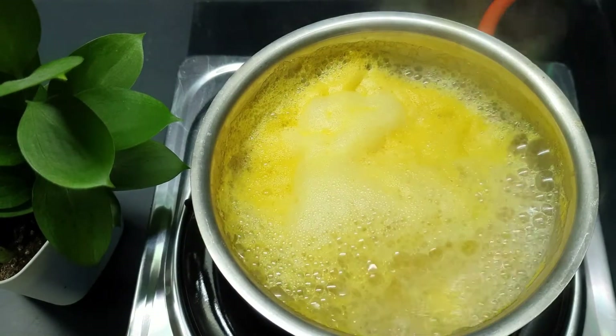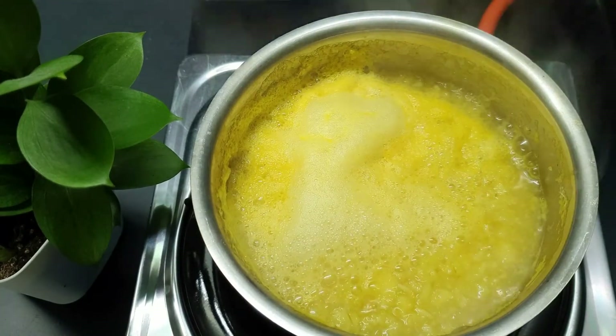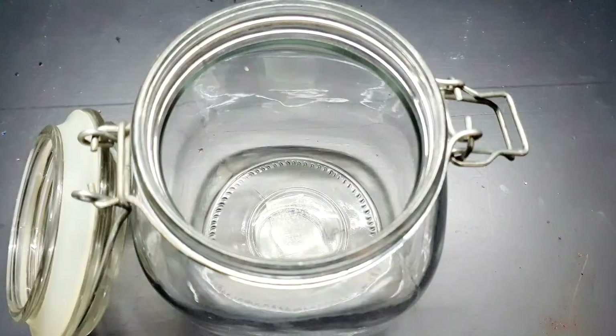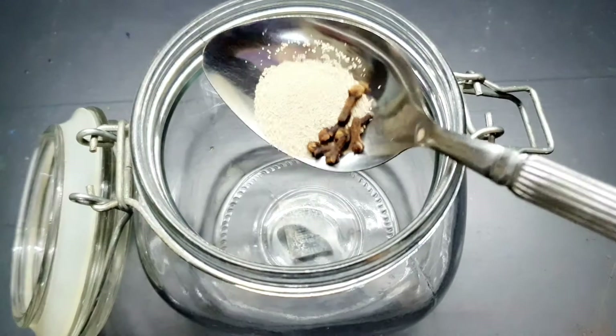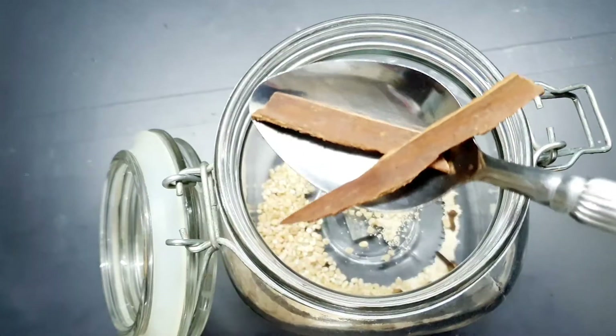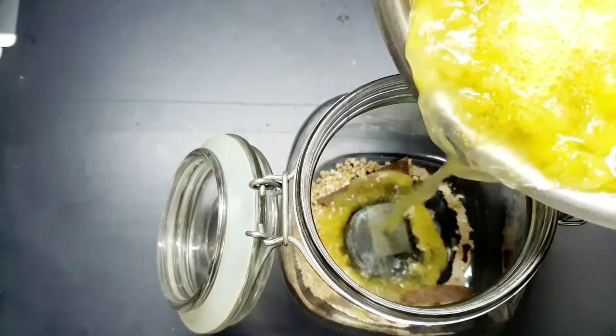We will make the wine and mix the vegetables. We will add a glass jar to the sauce and add a little bit of spices. I will add 3 pieces of the sauce, 2 pieces, 1 piece of the sauce.